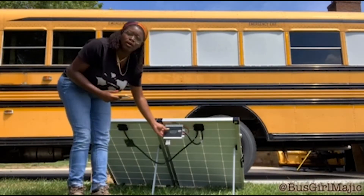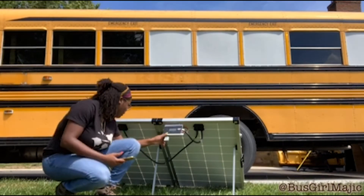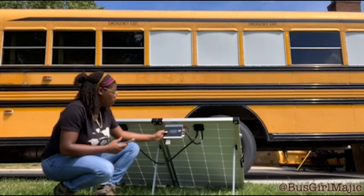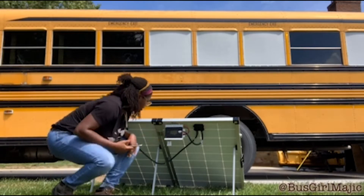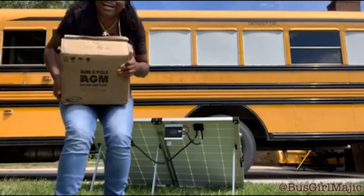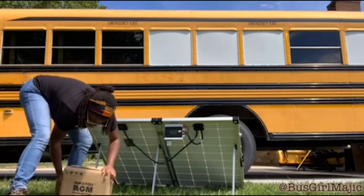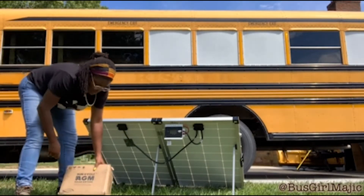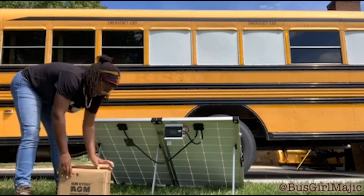Right here we have our solar controller, which can tuck away — it's like velcro — and then just two buttons on it. It's a pretty simple interface. I'm gonna go grab our battery. This thing is heavy. There's our battery — this is the SunCycle AGM solar battery, 100 amp hours.